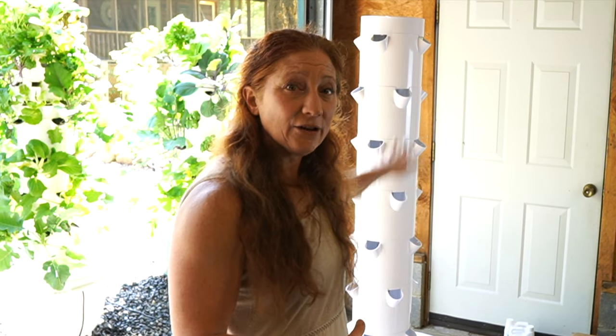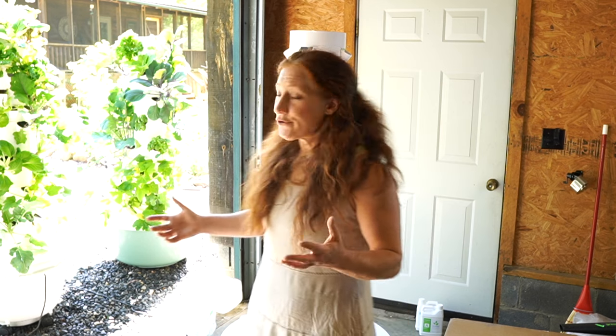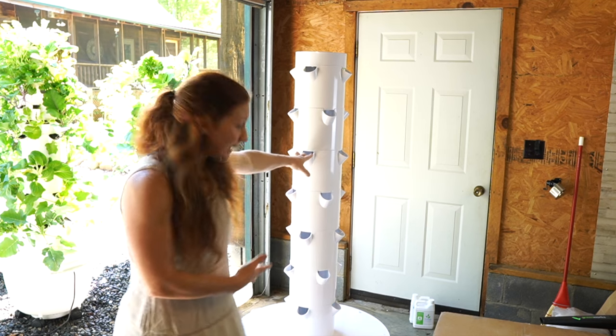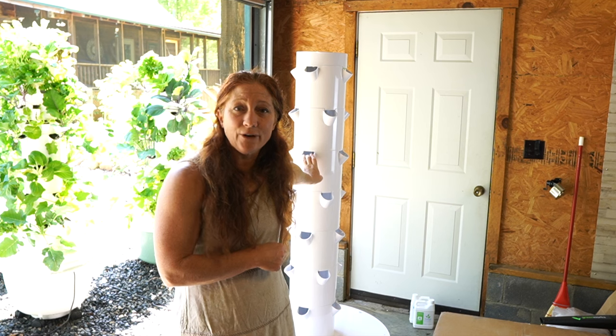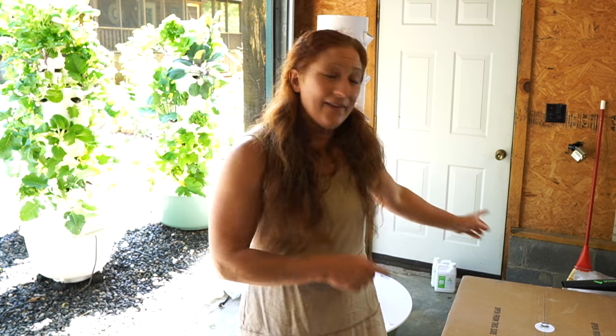If you were to order just a single Flex, it won't come with the extension kit. When I open these boxes, sometimes the add-ons to the Family Garden unit are already in the boxes, so there may be some slight differences. Sorry about the lighting — we're headed out of town and I have trays of produce that need a home, so I've got to get these towers built before we leave. I'm going to move this one outside and then open the next box.